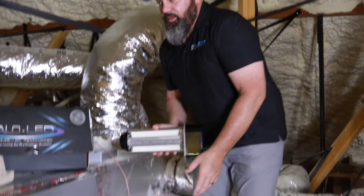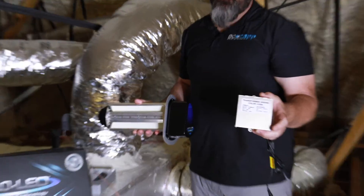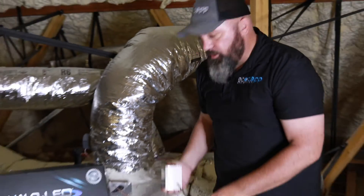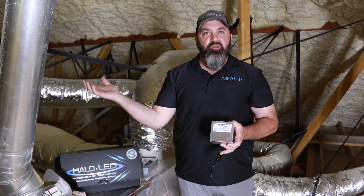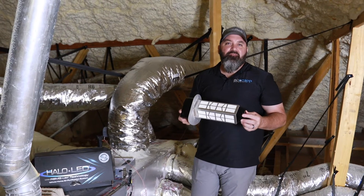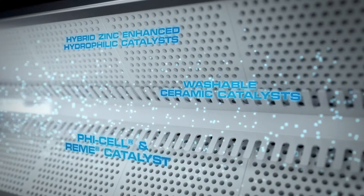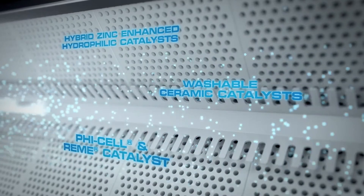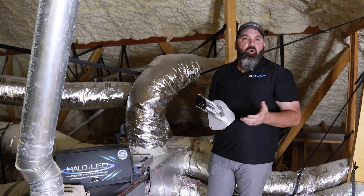Once attached, we're going to wire in a transformer supplied by the manufacturer. This transformer is placed near or under the equipment and we take it back to a normal 120-volt supply of electricity. One of the best features of the Remy is the ceramic catalyst — it's the industry's first washable ceramic catalyst, making this much more serviceable and longer lasting. Between the LED and the ceramic catalyst, the warranty is expected to last over seven to ten years.